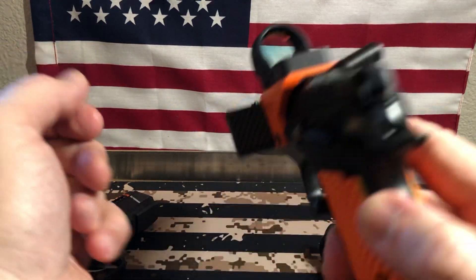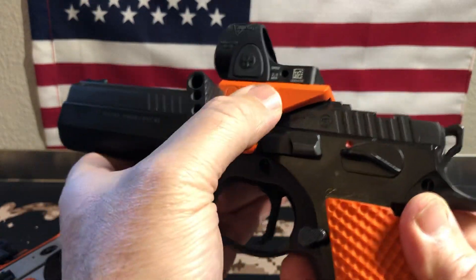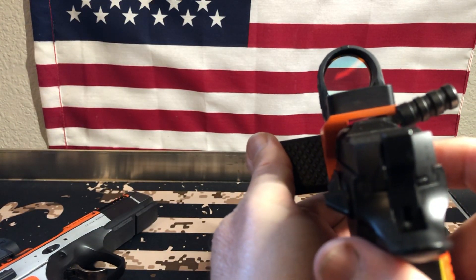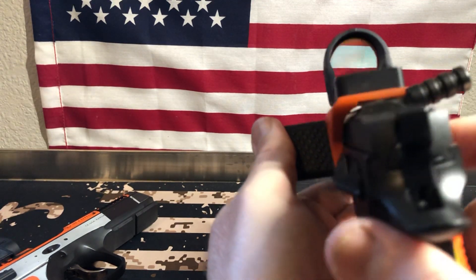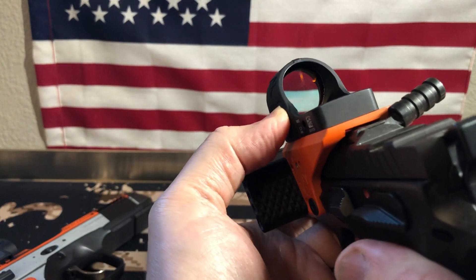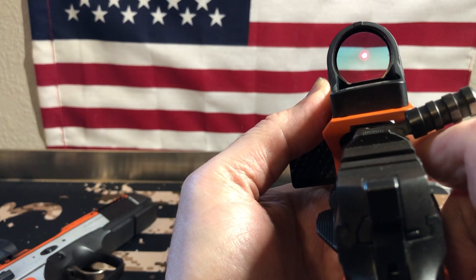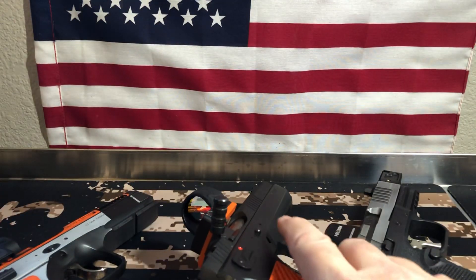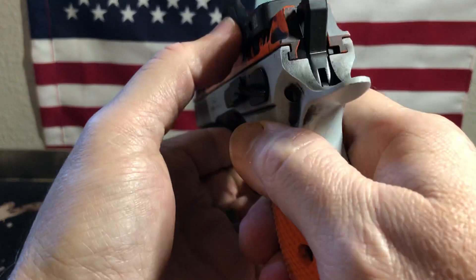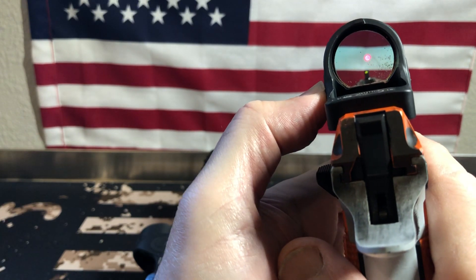Here's the SRO on the CZ TSO — that's been customized with the ramp, or gas pedal, and the optics plate. It's got the SRO on it. I think these are the 2.5s. Let me see if I can get you to see the dot — this one was turned way down. Let me crank it up. There we go — see that bright dot. And here I've got the SRO on the Shadow 2, also a custom done by Fire for Effect.